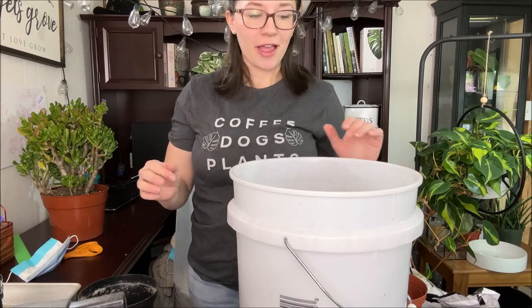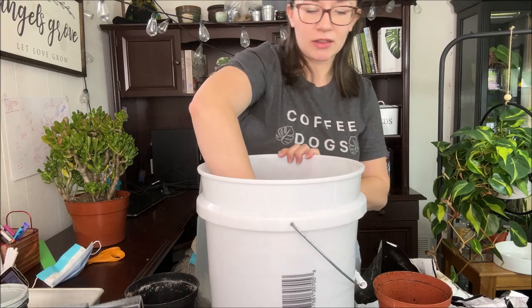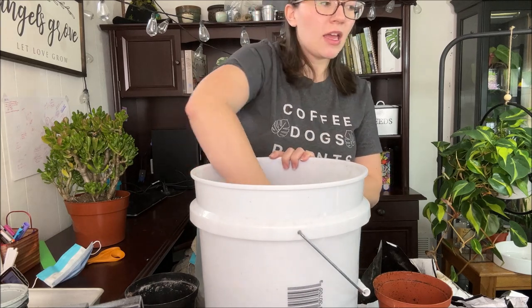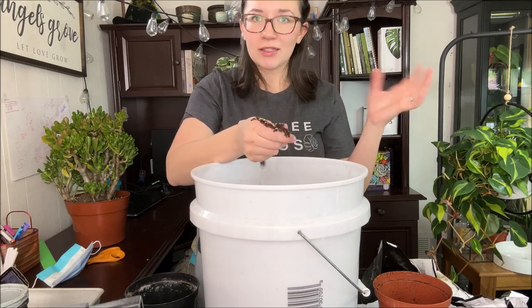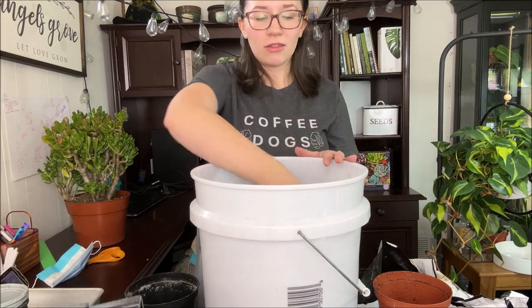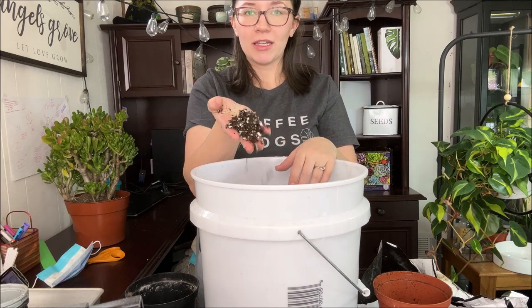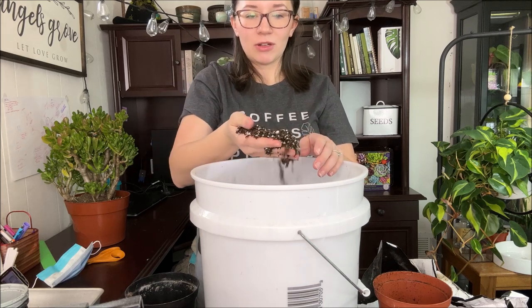So yeah, that is it — that is my two-ingredient succulent soil, and I'm really excited to use this. The soil is a little bit more wet already just out of the bag, so if I was repotting or adding cuttings, I'd want to make sure I'm letting the cut part dry and callous before adding it to this. But this is really great — I'll give you guys a close-up so you can really see what it looks like.